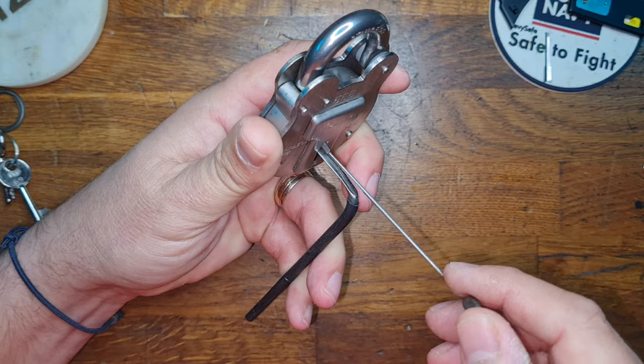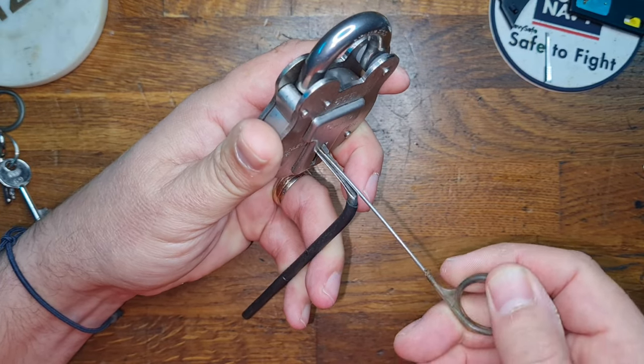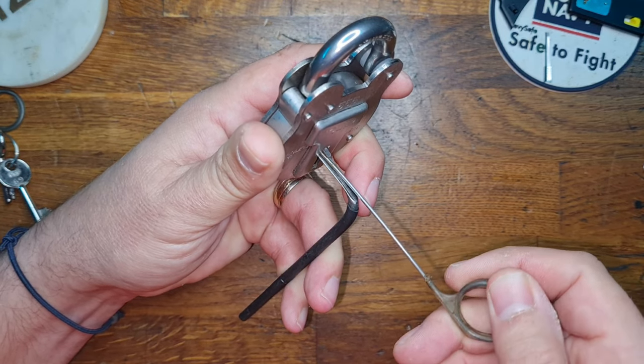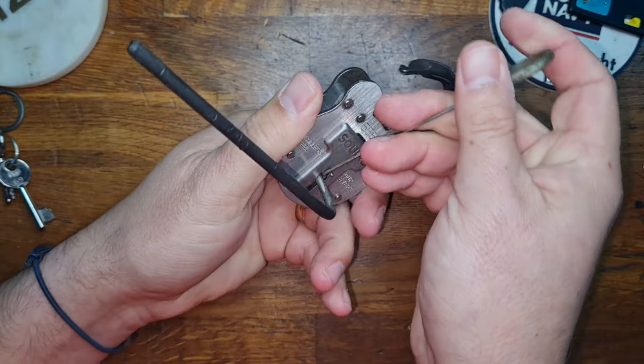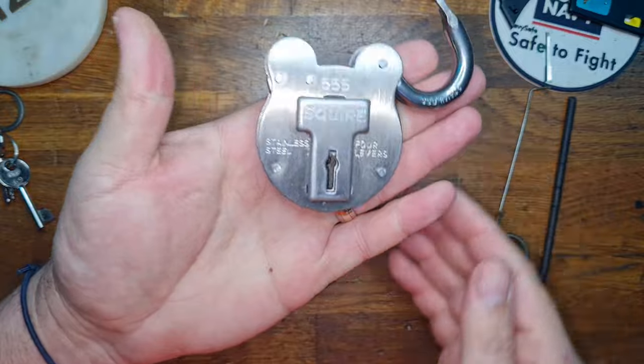It's just a case of going back through making sure that everything's set. I think it's number two that's holding me back. And there we are, all done — just a little tickle on number three there, just set it nicely.